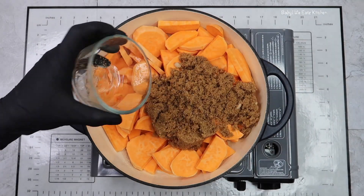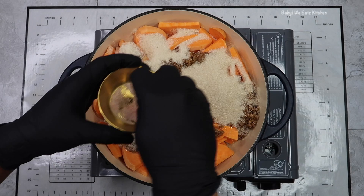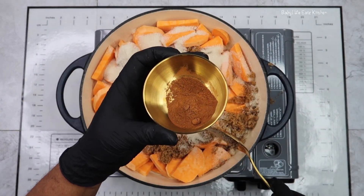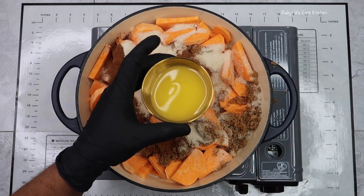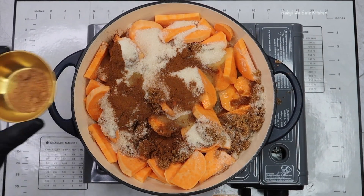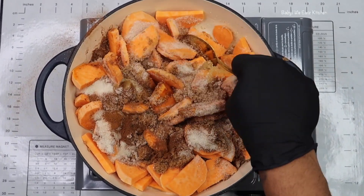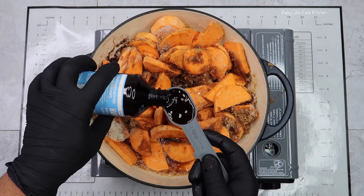Now I'm going to add my brown sugar, my sugar, my salt, my cinnamon, my orange juice, nutmeg, and now I'm going to mix everything together. Now I'm adding my vanilla extract.